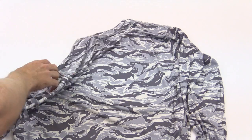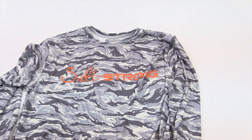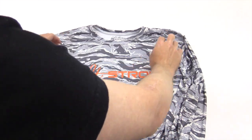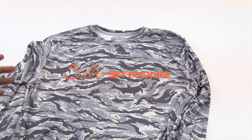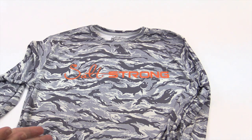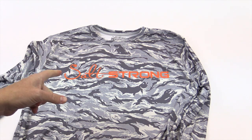We challenge you to find a better made, softer, better feeling, high-quality sun protection shirt out there made in the USA — we don't think it exists. And we're so confident you're going to love this shirt that we have a 30-day challenge, our 30-day guarantee. We want you to buy it, take it home, put it on, go fishing in it, use this thing out in the sun, feel how awesome it feels, and just wait till the comments start coming in from your friends and other anglers. If you aren't 100% satisfied with this shirt, we'll give you all your money back, no questions asked. So buy your SaltStrong Tarpon Camo shirt today — we can't wait to see you out there wearing this thing.